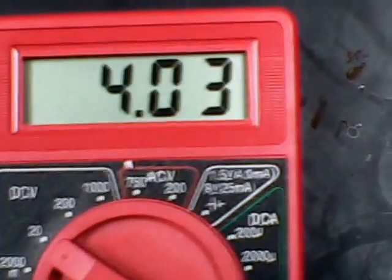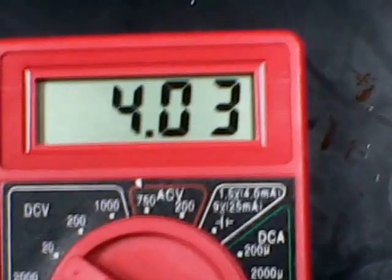Hi guys, Dave out in Western Pennsylvania. I'm developing a bench scale Thermoelectric Generation TEG. I'll start off by showing you the open voltage — I'm over four volts.